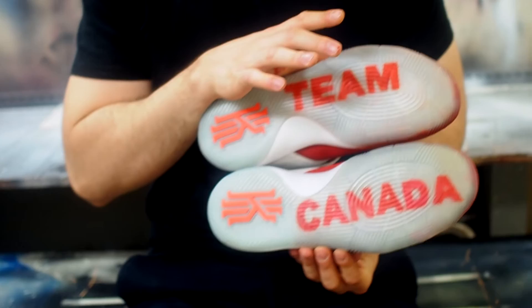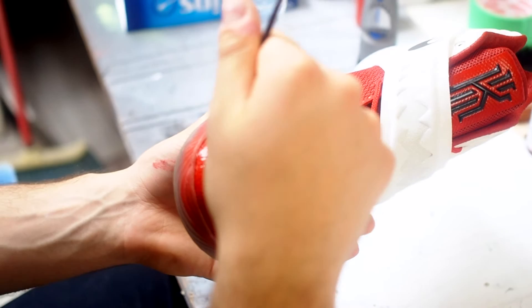Once you're done the main parts of the shoe, you want to take another look around it and make sure that if you need to touch up here and there, you go back and do that — just make sure the shoe is complete.